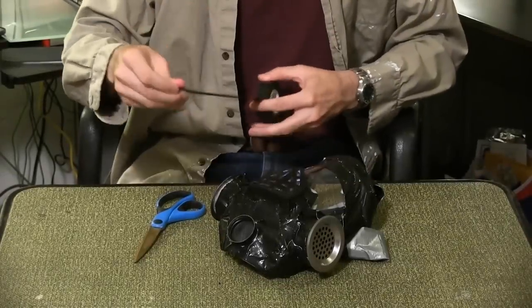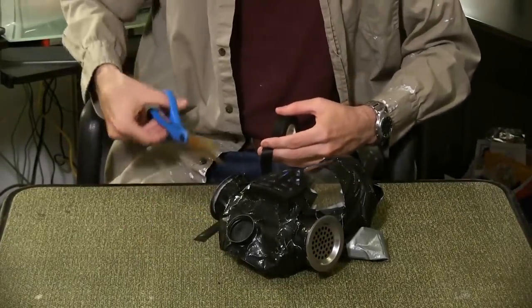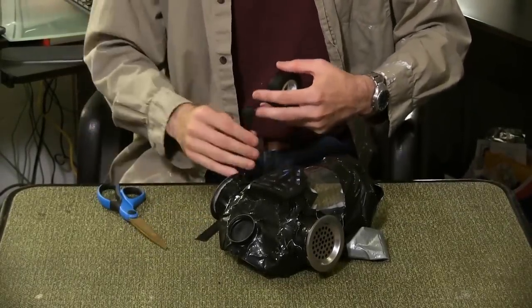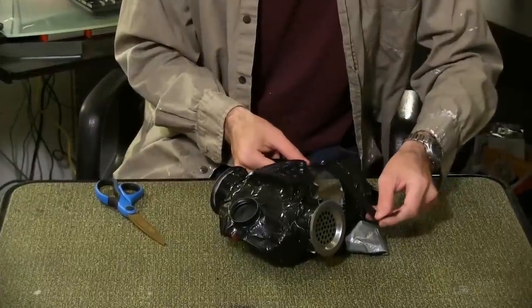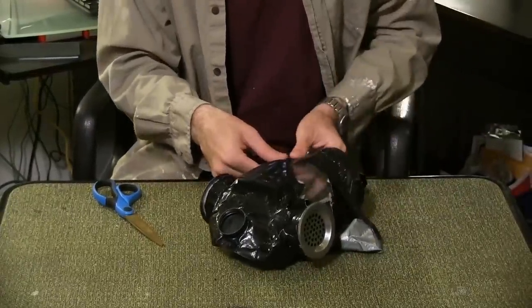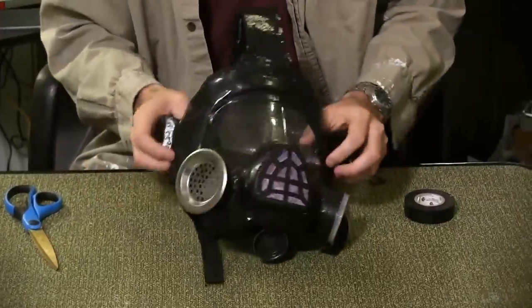At this point, you're virtually finished. However, I never liked the texture of the duct tape, so I re-wrapped mine with electrical tape. The electrical tape also allows me to create smooth lines around the faceplate. And there's your finished gas mask.